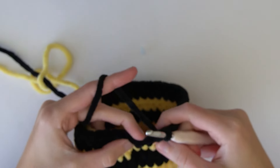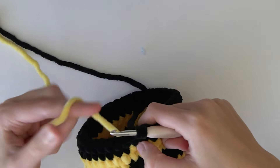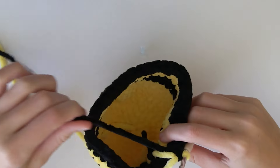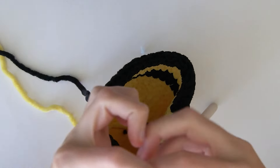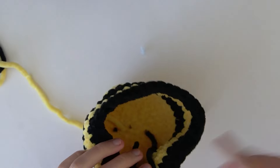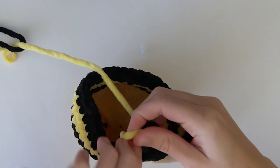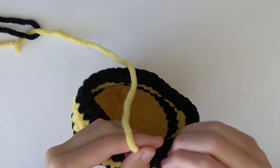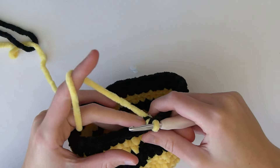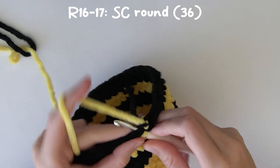We are now at the last stitch of the round and we are going to change back to yellow just like we did the other times - pull through the two loops with yellow. Now we are going to cut off the black yarn, leaving a little bit of tail length, and tie the black yarn remainder to the yellow yarn just to make sure it doesn't come loose. Now the rest of the bee is in yellow, so we are going to single crochet for two rounds, going all the way around twice in yellow.